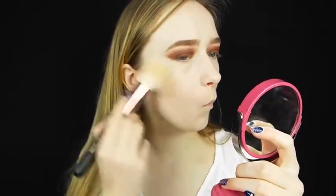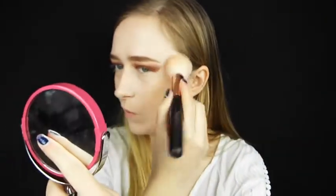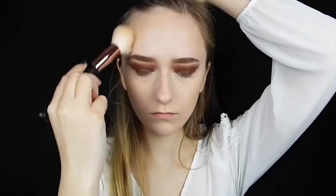My face is all matte now. I'm going in with this CYO bronzer in Fair — I haven't used this in quite a while. I'm using my powder-slash-bronzer brush. This bronzer is quite pigmented so I have to be light-handed. It actually smells really nice — it reminds me of summer! I'm just going to bronze up my face. That powder is really good if you want to get away with wearing makeup in school, because it's not visible but it sets it at the same time.